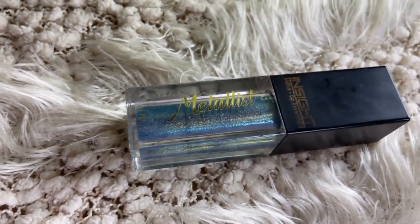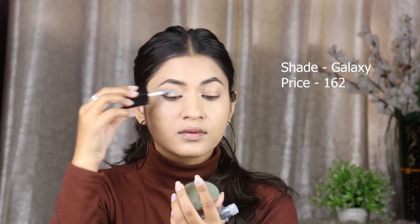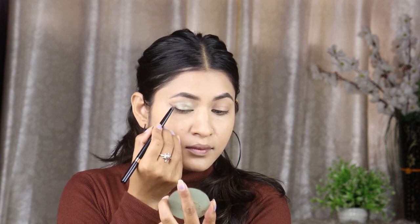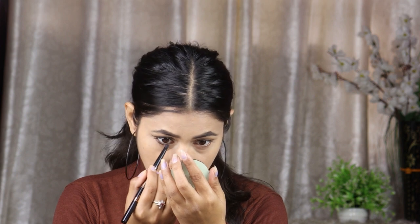Now I will apply our eye look — we are going to keep it very simple. I will use Inside Cosmetics Glitter Eyeshadow in the shade Galaxy. I will apply a small amount and blend it well with my fingers. Next step is mascara. I will use Inside Cosmetics Lash Extension mascara and apply it on the upper and lower lash.